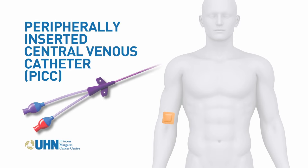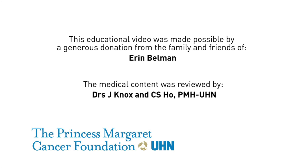To learn more about the day-to-day care of your PICC catheter, consult your nurse or a member of our care team.